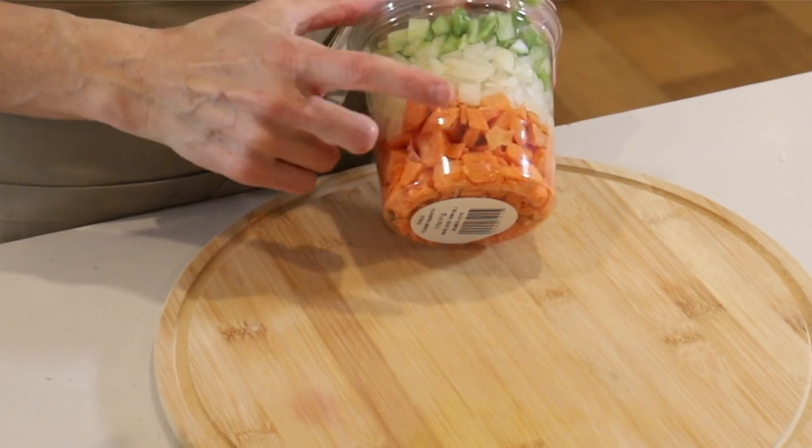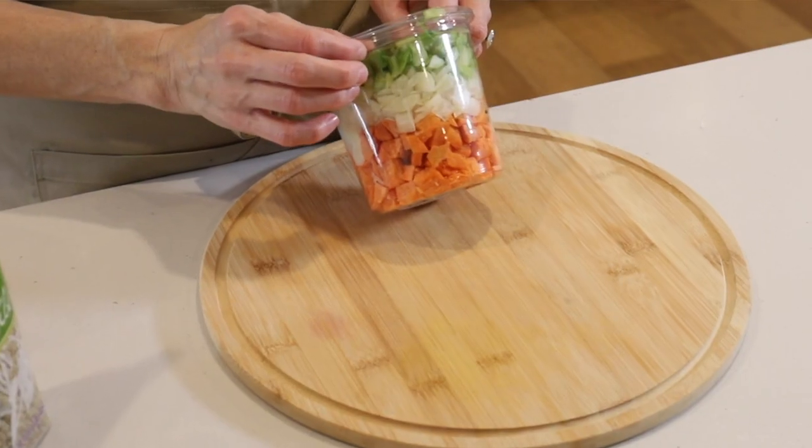Look for some pre-chopped carrot, onion, and celery, and if you don't have that, you can of course do this as a make-ahead option on Sunday — chop two carrots, two stalks celery, and a half white onion, and you'll be ready to go.